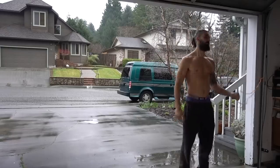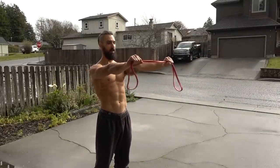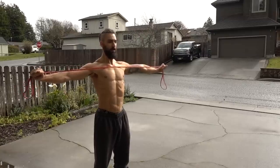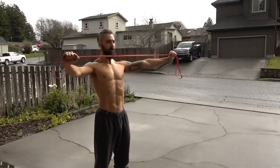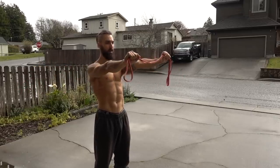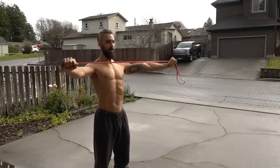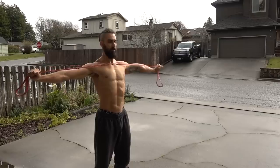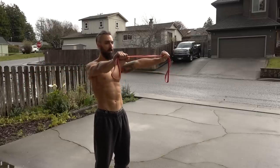Next, we move to the band pull apart. I start with the band right out in front of me about shoulder width. I'm going to retract my shoulder blades and then pull the band towards my chest. I want to prioritize leading with those shoulder blades — not making this an arm movement, but making this a back movement. I keep those elbows locked, and the reason I do so is because it makes my connection to my shoulder blades much more efficient than if the elbow bends.